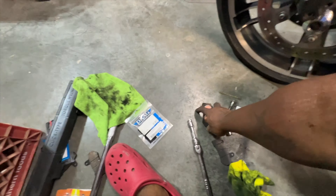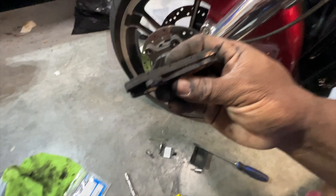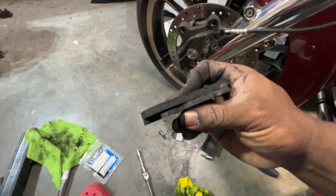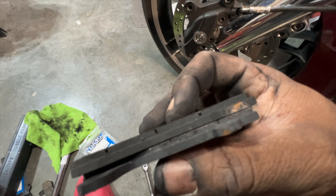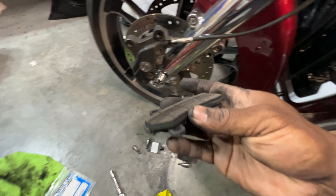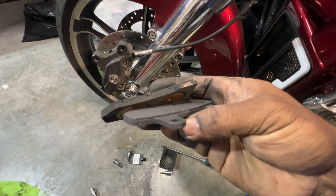This is what the old pads look like. These pads are already thin off the rip — as you can see, one side is greatly thinner than the other, and these both came off this left-hand side. So it was down to the gristle.